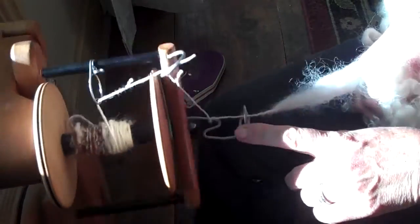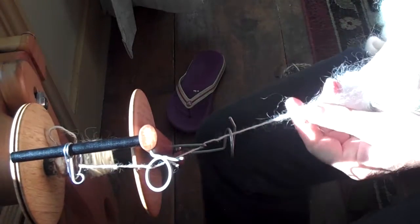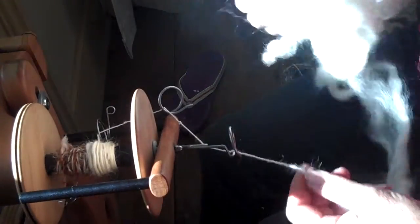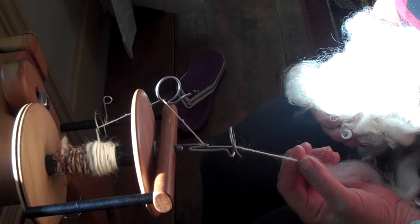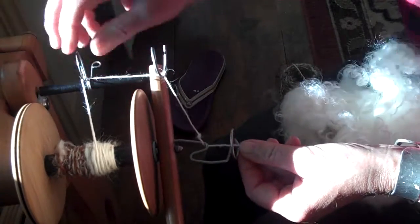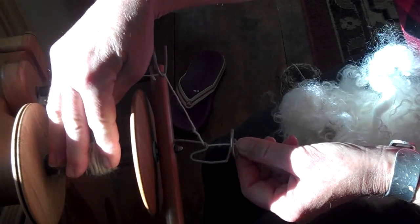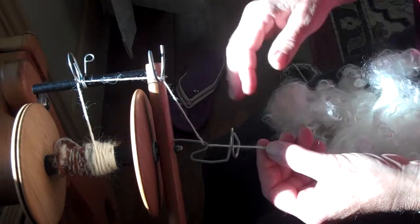Just be careful — if your orifice is quite small, when you go to experiment with locks, you may get tangled a little bit. And that's perfectly fine. What happens is the locks get caught on some of these pieces and won't load onto your bobbin. If it happens, just stop treadling, undo it, and it'll load on. So don't panic about that.